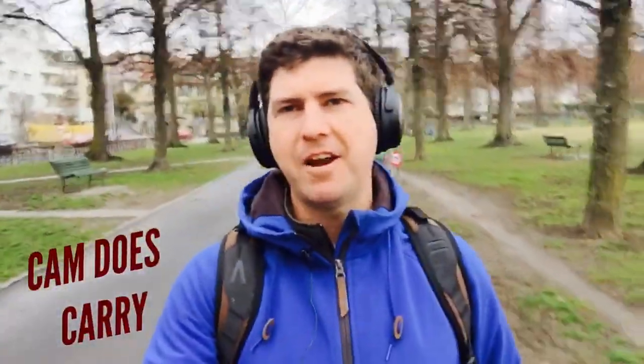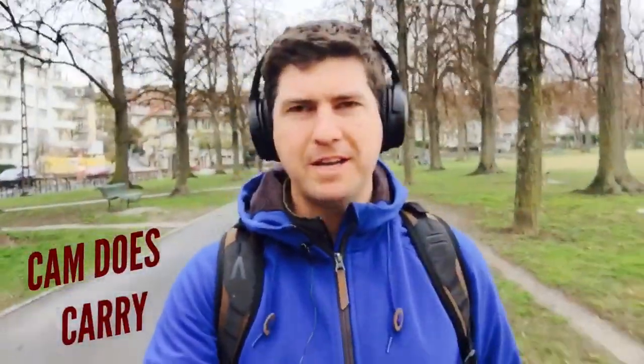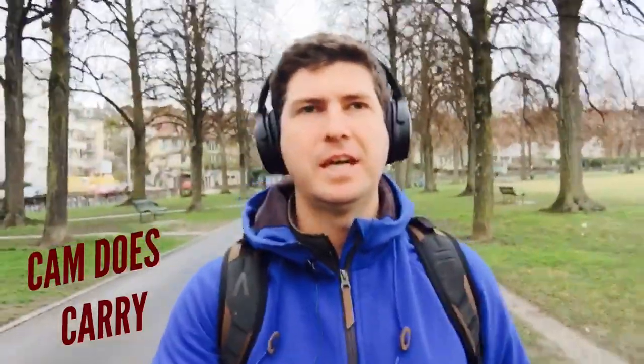Hi guys, welcome back to Chem Does Carry and we have another walk in the park video. It's a bit of a chilly afternoon here in Switzerland. It's actually not as cold as it has been, to be honest, but that's not the point.